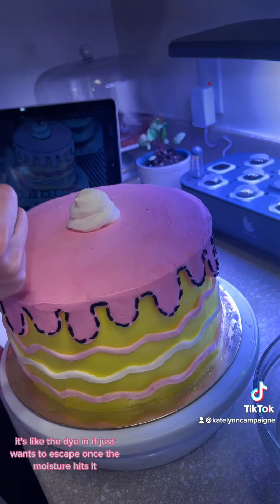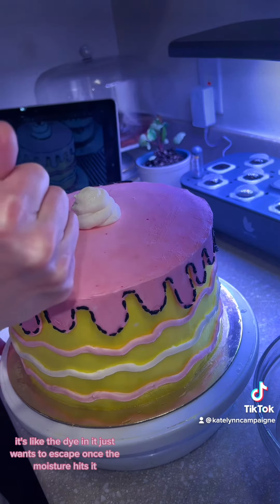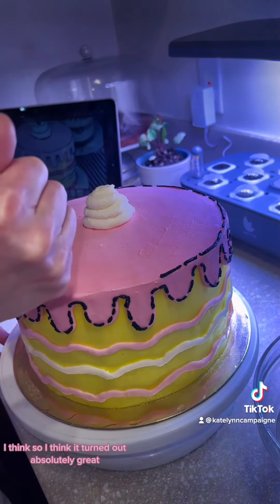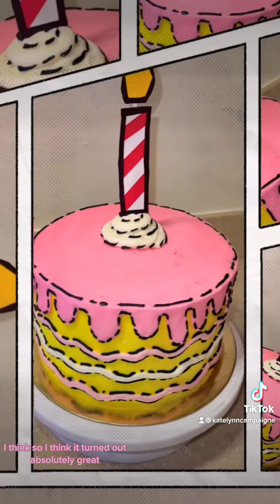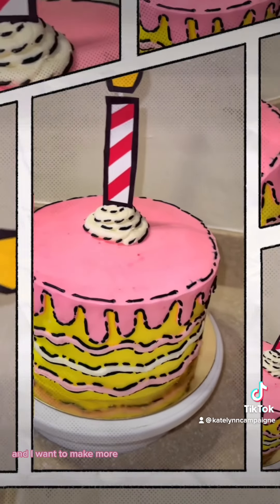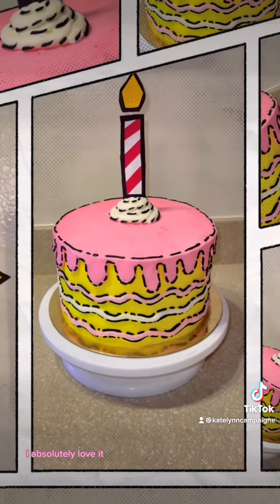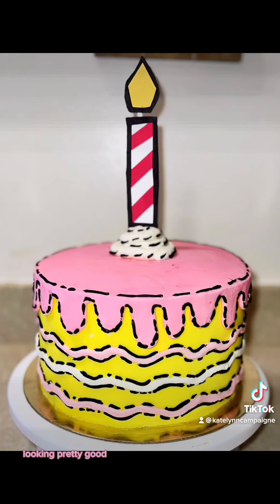Anyway, this is how my cake turned out. Tell me if you think it was worth 40 bucks — I think so. I think it turned out absolutely great and I love it and I want to make more. This is like one of the best trends I've seen. I absolutely love it. It's a great idea. Looking pretty good!